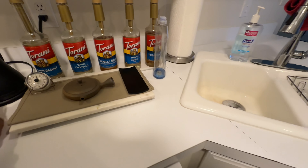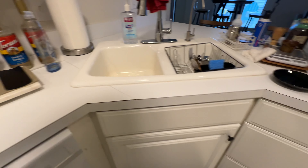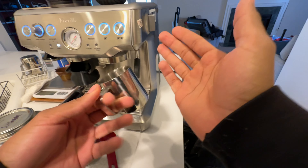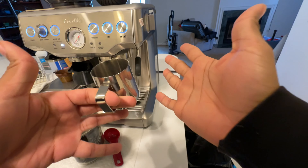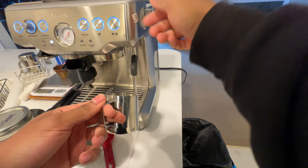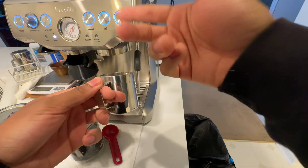We can just use the water spout on the Barista Express. I'm not worried about getting the water super hot for steeping. It just needs to steep. So we'll use the hot water spout on the Barista Express for this.